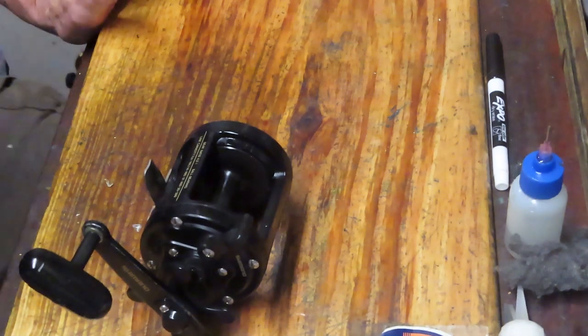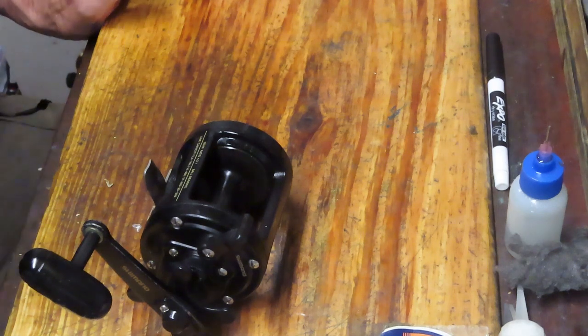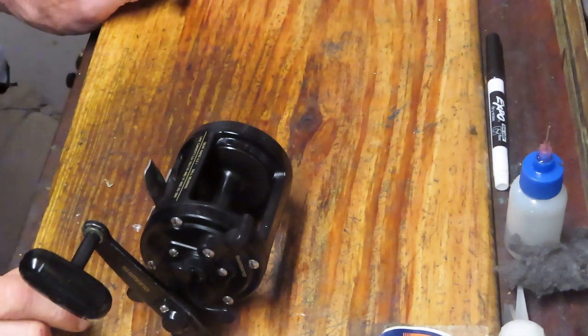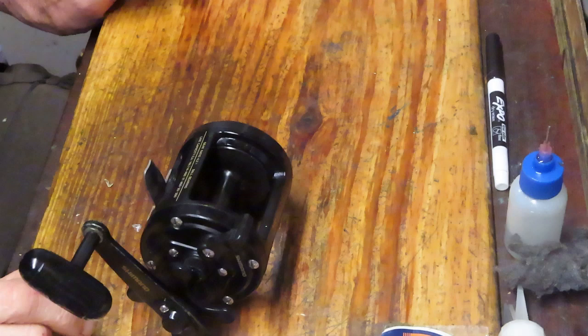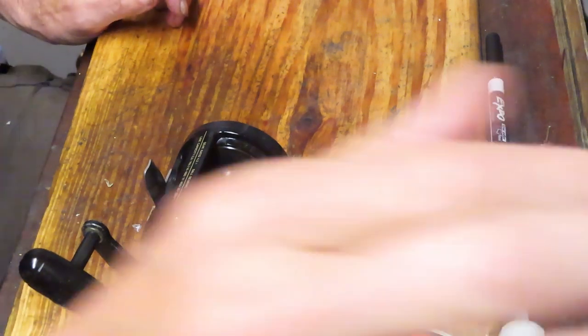Hi, this is Dennis with Second Chance Tackle. I thought I would take a moment today to share with you a very unique problem. I've serviced an awful lot of reels over a long period of time and I have to say I have not seen this issue before — and it's happening on two fishing reels that Alex from North Carolina has sent in.